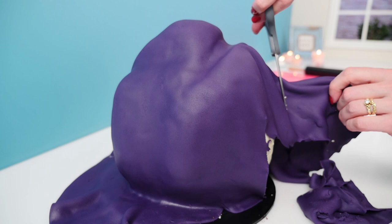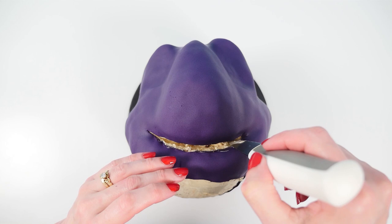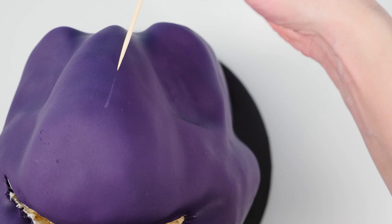It looks a bit like a purple dinosaur at the moment. Trim off all around the base leaving a little more than you think you need and then just tuck that under so that it looks nice and neat. Now cut a slit where the mouth is and push that fondant down flat. While the fondant is still soft, take a skewer or a toothpick and make lines in the direction that his fur goes.